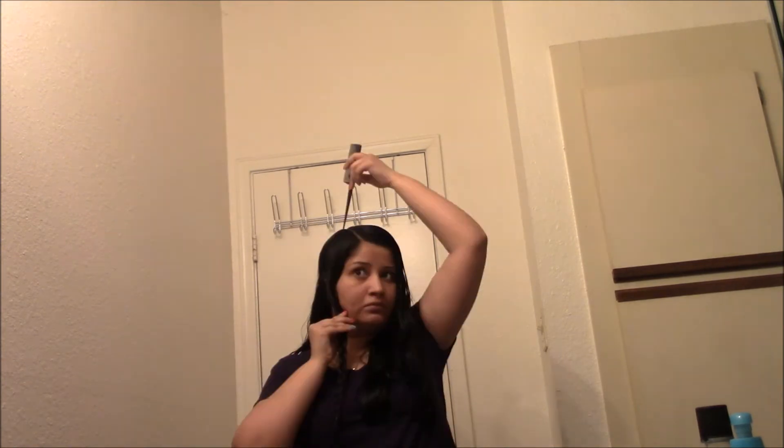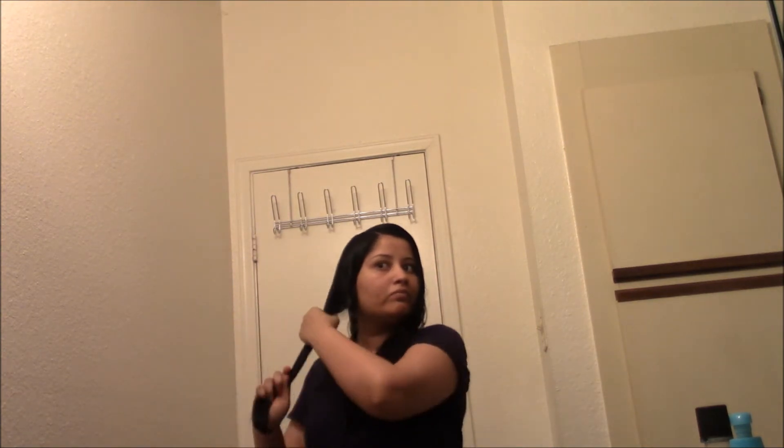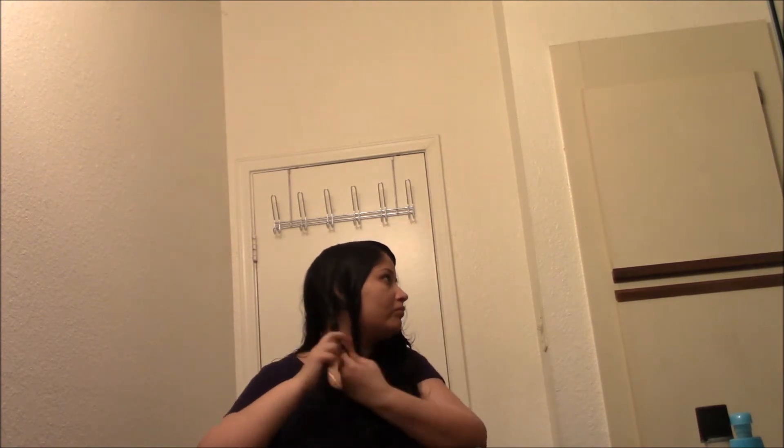If you want finer curls, you can see my earlier video — I'll link that in the description box. In that video I created a lot of finer braids, which gave me finer curls. But this time I wanted more loose, beachy waves, so I went for three braids on each side.